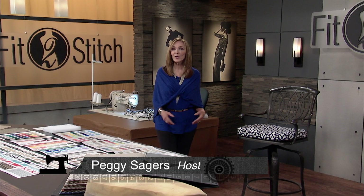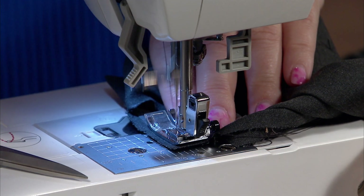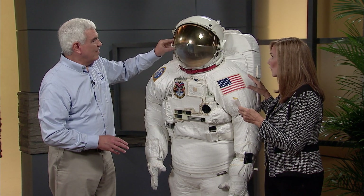This season on Fit to Stitch, we go behind the seams for a new perspective on what the sewing machine can do. Have you ever thought about how a spacesuit is made? We'll show you.